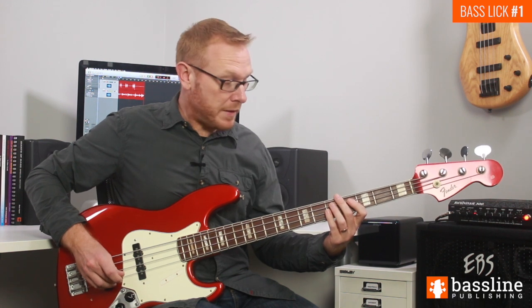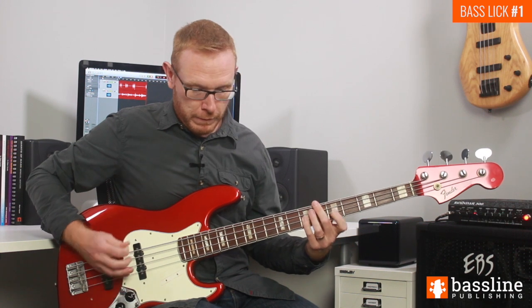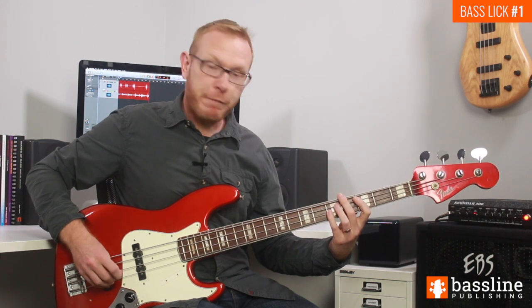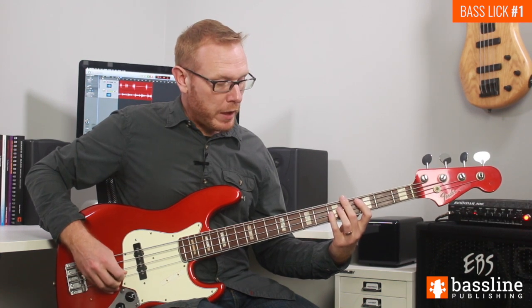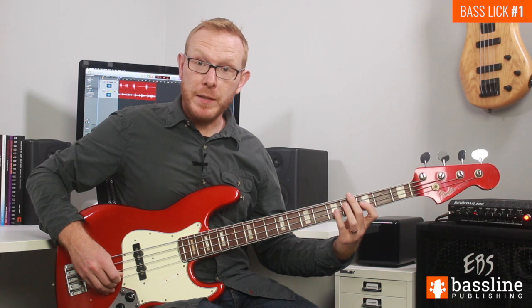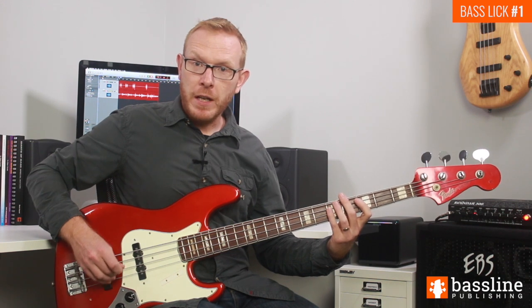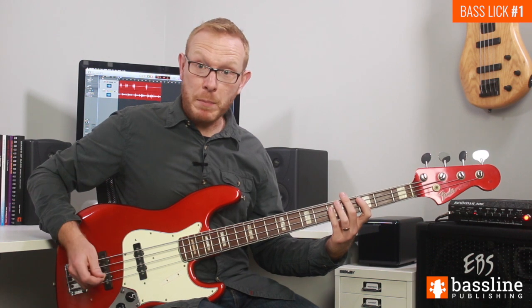Moving on from the C, we're going to play two ghost notes, then end the second beat by playing the G at the fifth fret of the D string. We allow that G to ring into the third beat — fret it with your fourth finger. Then we play a bluesy lick: play the G, slide up to A flat, back to G, then pull off to the F. That's all played in one pick stroke — you only pick the string once, and the rest of the notes are produced with slides and a pull-off.